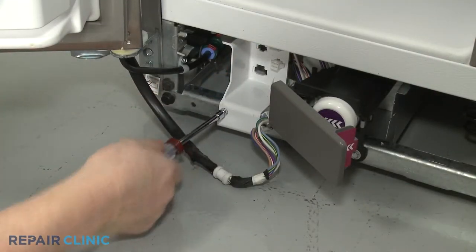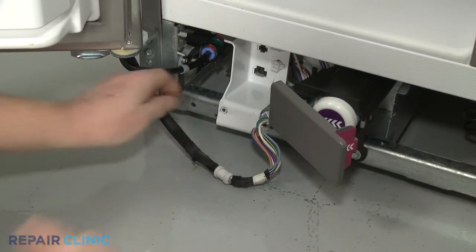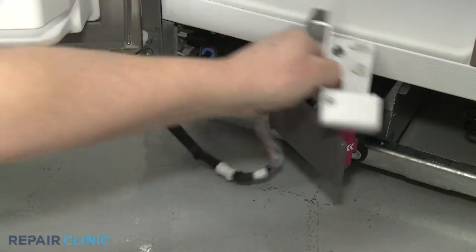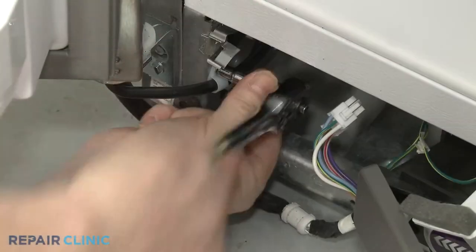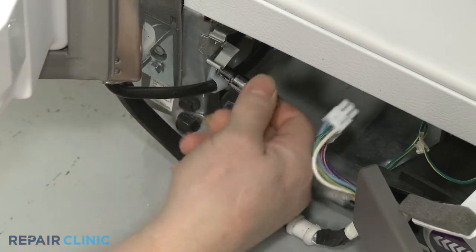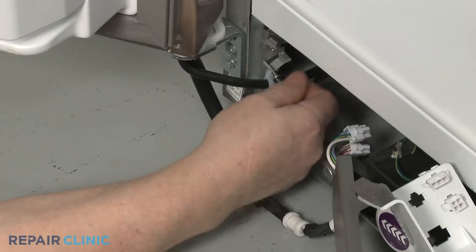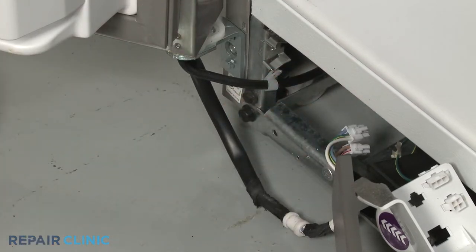Unthread the screw securing the wire connector support bracket. Next, unthread the screw to release the dispenser fill tube retainer from the frame. Remove the retainer.